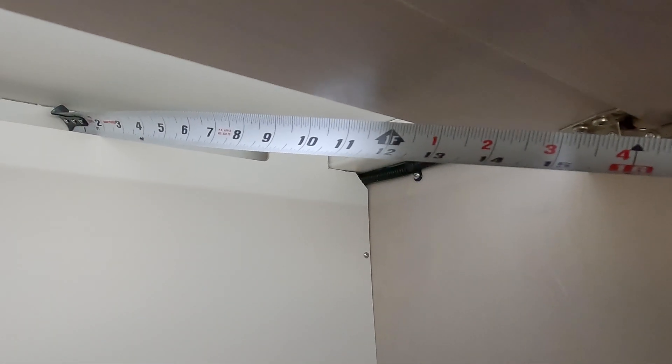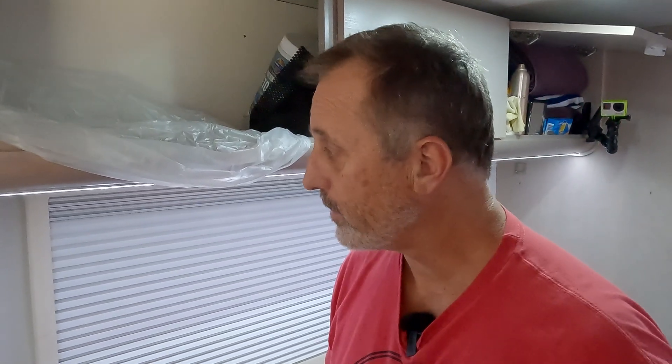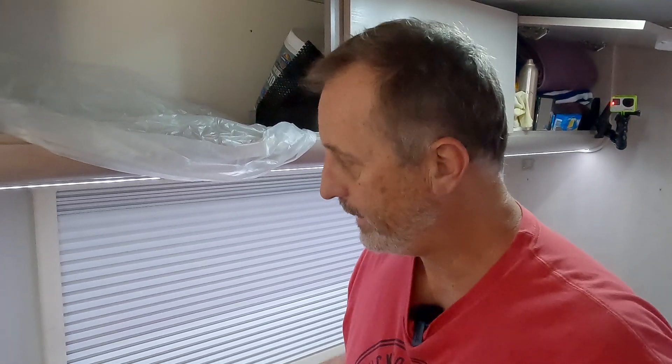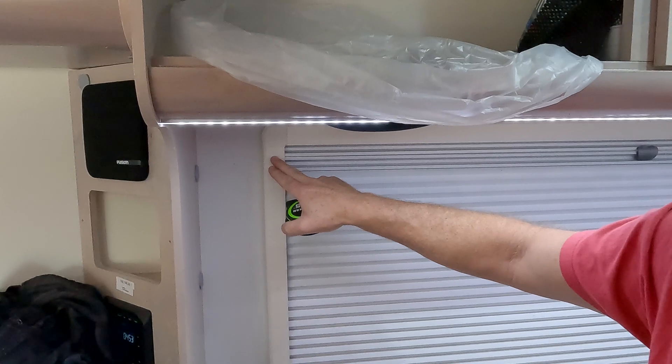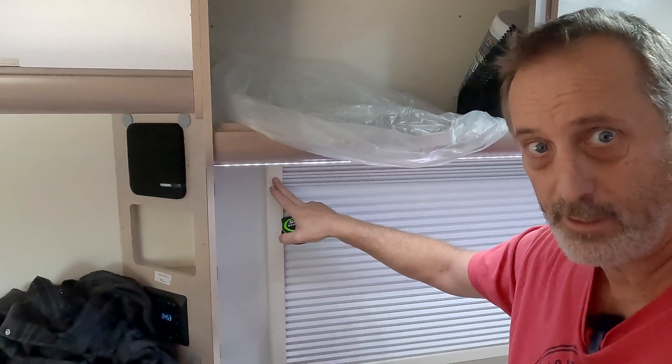Welcome to day two. It stopped raining. What I'm going to do today is locate as best I can where I want to penetrate this roof. I'm going to measure as close as I can to the outside of the camper to the shelf, because I want to come down on the inside so that it's hidden where I penetrate the roof. I also need to measure the distance from the window to the dividing point, which is the only reference point I'll be able to see when I get on the roof.